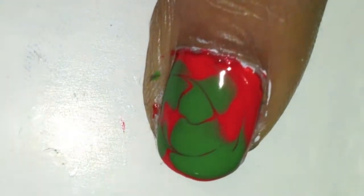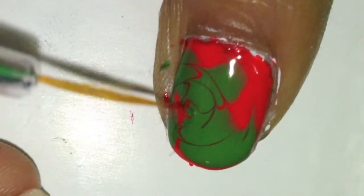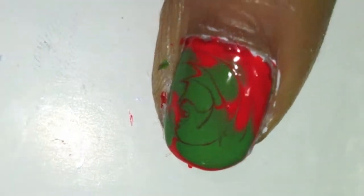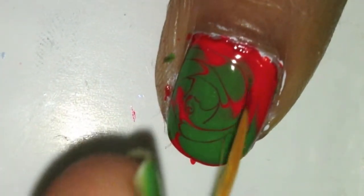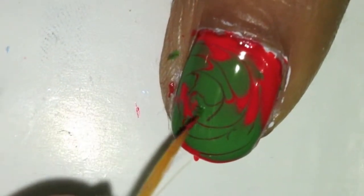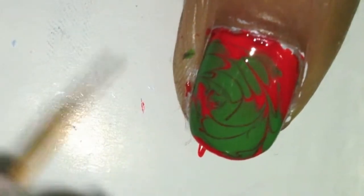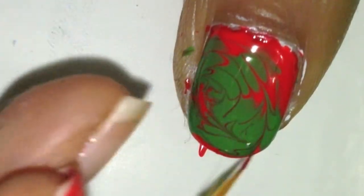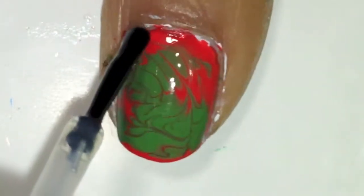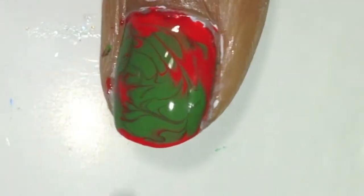The reason I use a striper and not a toothpick is that whenever I use a toothpick it drags through and then you can see the bottom of your nail, which doesn't look very good. And make sure you don't swirl it too much, otherwise you'll get brown since red and green will combine to make brown once you mix it too much. Then finally when everything is completely dry, apply the top coat and make sure you don't smear it too much otherwise your colors might mix.